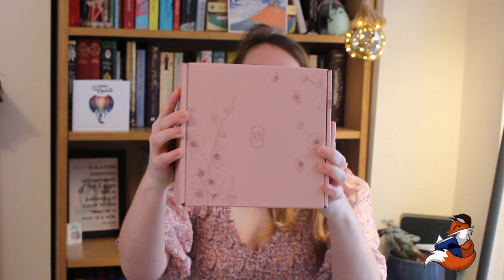I mean, look how beautiful this box is. It's so pink and lovely. It's got flowers all over it. I've been so excited for this box to the point where I told my friend about it and she's also ordered it because I just wouldn't shut up about it. Let's open it.